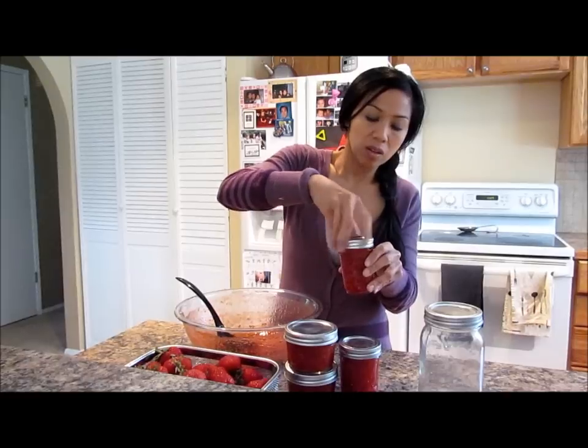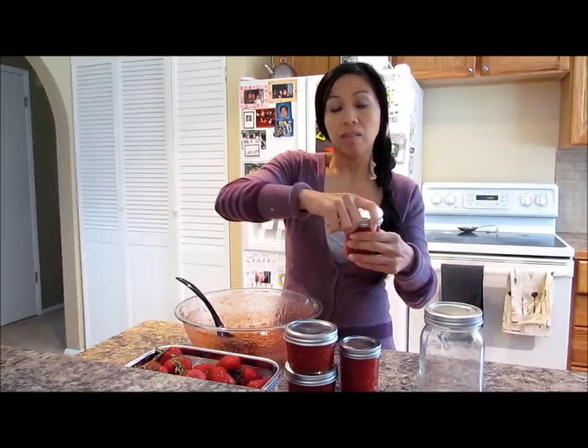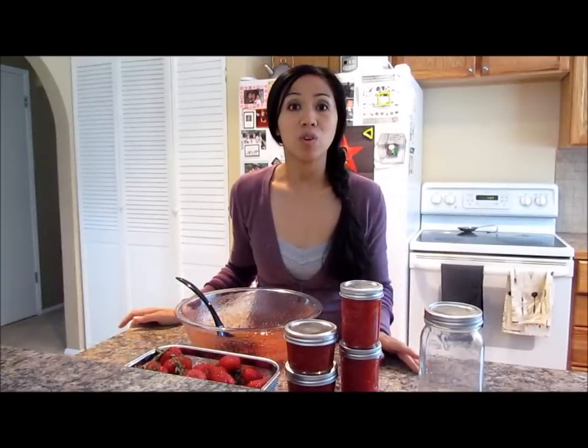You can just put the lid on. Then you'll let this sit for 30 minutes at room temperature so it can set. Then you can go ahead and put them in a freezer or in your refrigerator.